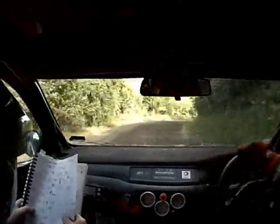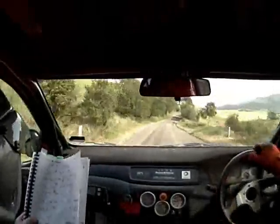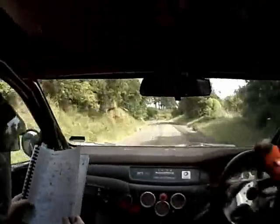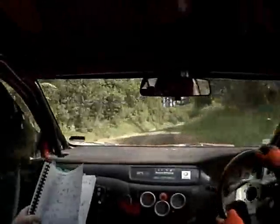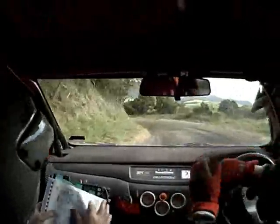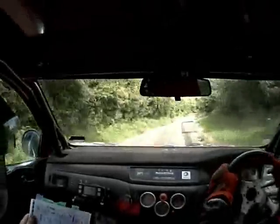5 left 50 and 4 left 50 and 4 right opens 50. 5 right 50 and 5 right 50 and 4 left 60, 5 right 50 and long 6 left into caution 4 left tightens.